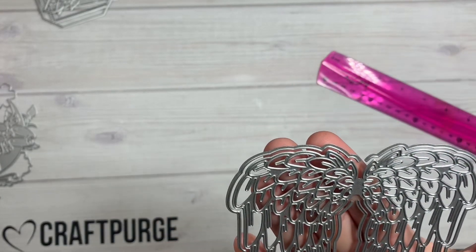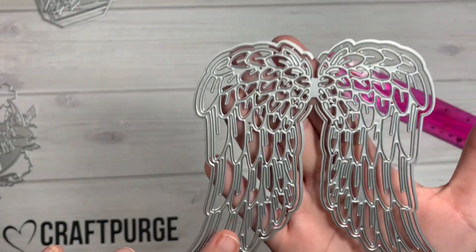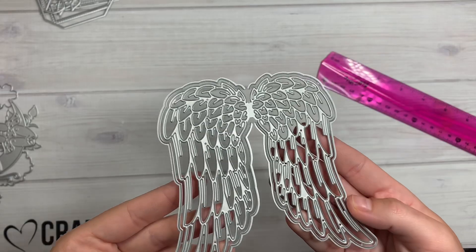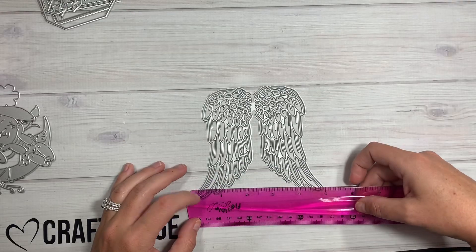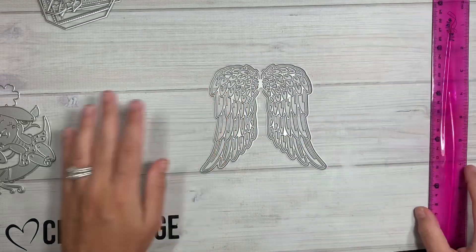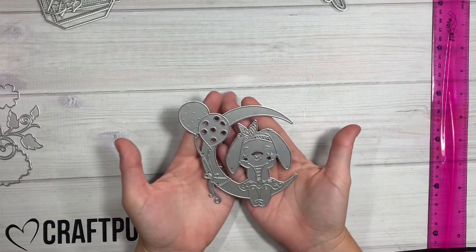Then we have this one right here — this is an angel wing set. It's got the actual wings right here, and a little piece that you can layer on the outside as well, layering the two pieces. The big size is five inches wide and about four and a half inches tall.